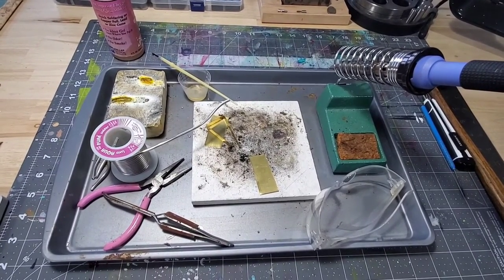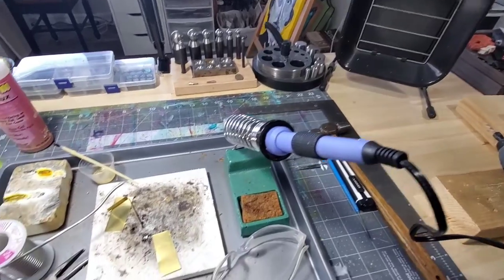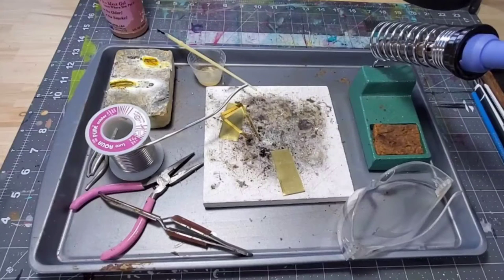This is super important because molten solder tends to roll, and so having that lip around the cookie sheet is awesome. It's also easy to carry around. I normally just leave everything on the tray until I'm ready to use it, and then I just pull it out.